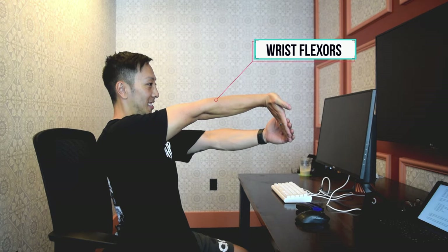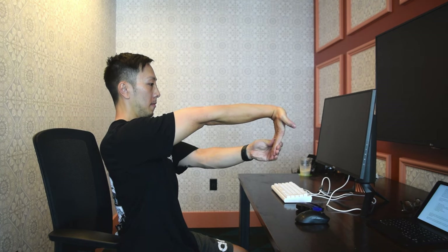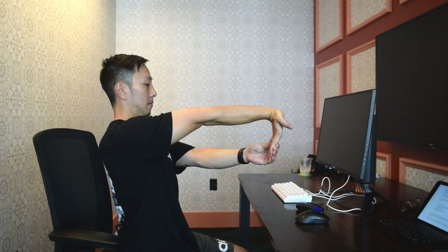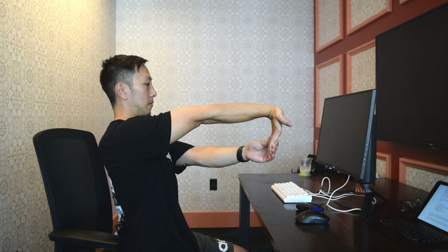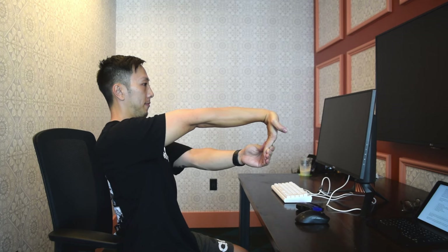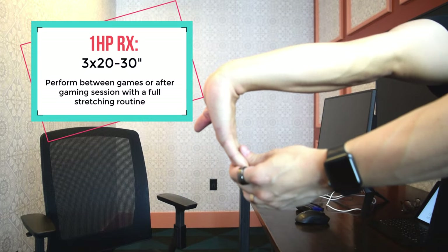This exercise will target the wrist flexors. These muscles are responsible for bending the wrist and fingers as well as gripping. For PC players, this might mean pressing mouse 1, mouse 2, as well as picking up and moving the mouse repeatedly during aiming, flicking, and tracking movements. For console players, that might mean gripping the controller or pressing the trigger buttons with your index and middle finger.